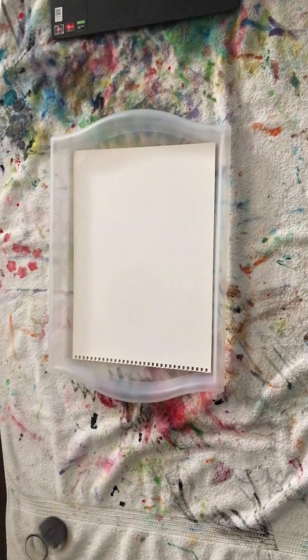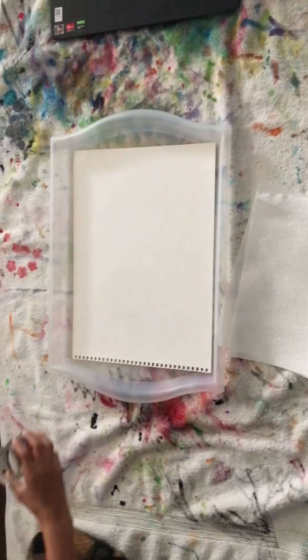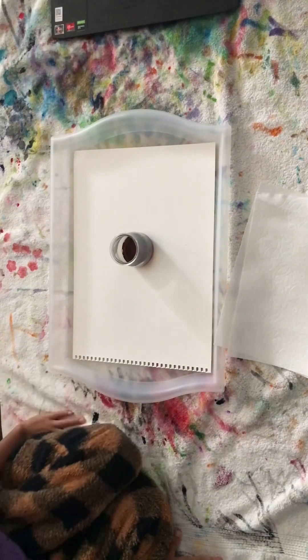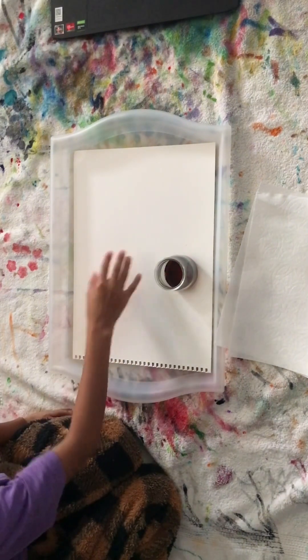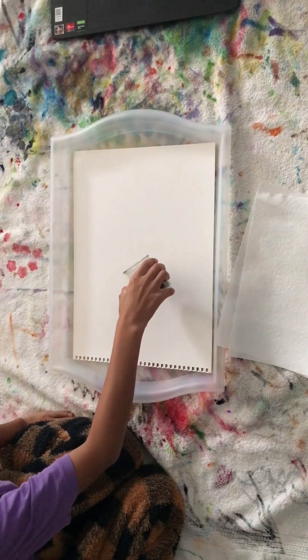What is up everybody, today we are going to be trying something new. Let me just lay out these paper towels. I've been seeing many recent videos of people doing this thing called spill art, where you take some sort of drink — in this case we have coffee — and then you spill it out, pat it around, and then draw something in. So yeah, let's get started.